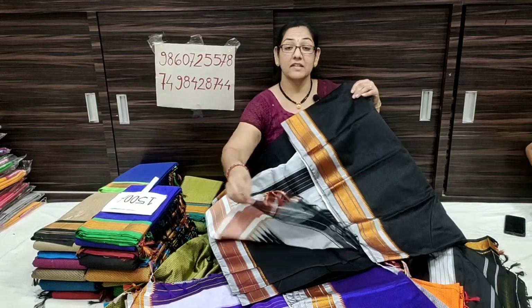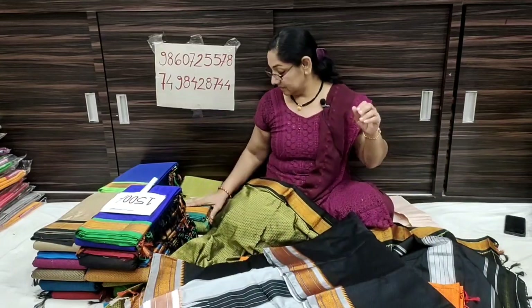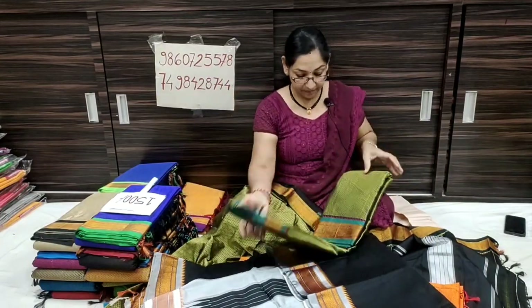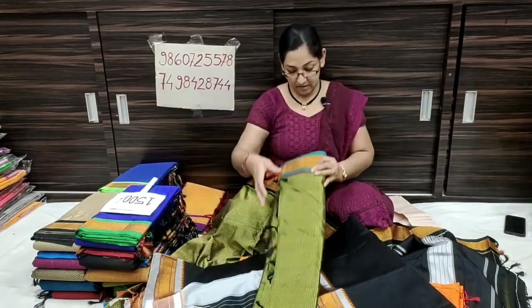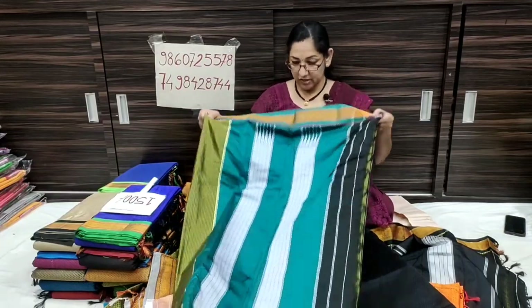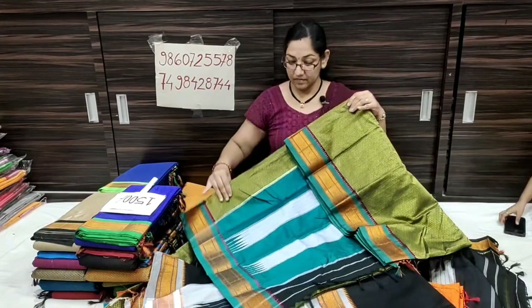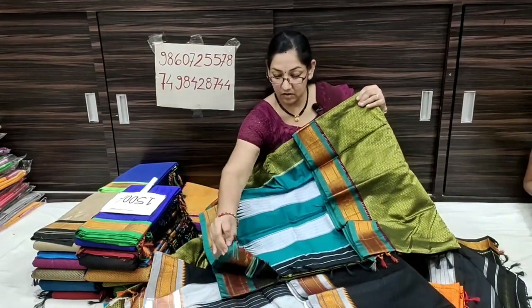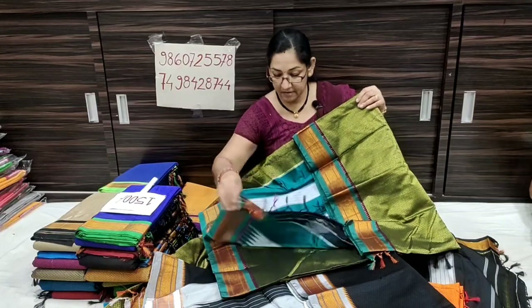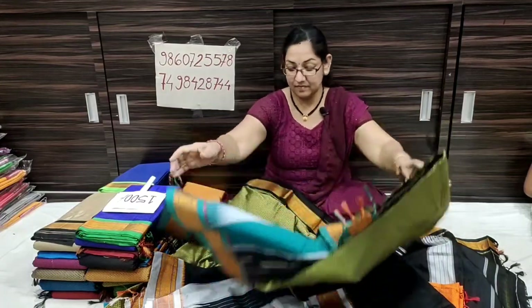This is the same border as my blouse piece. Next is a parrot green color — I have a green color, the contrast is green. The more funky color is the contrast. Running blouse piece — the color is the same.